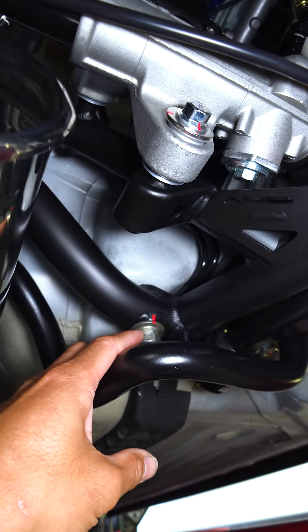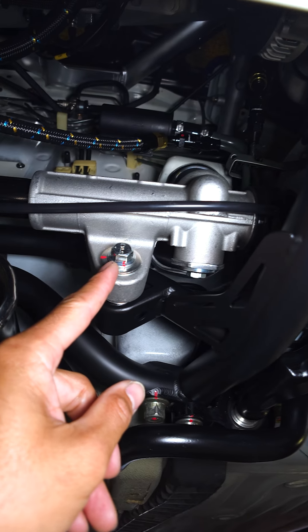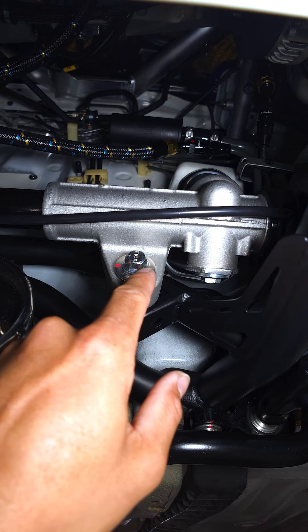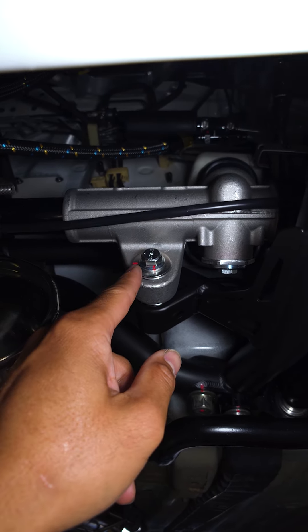It also reminds me of which bolts I still need to tighten. Like for instance, this one right here — I didn't redo the marker, so it's off. So I know that that needs to be readdressed.